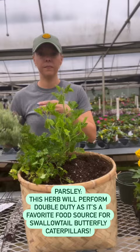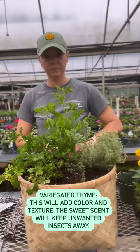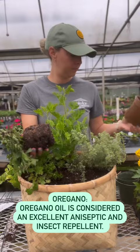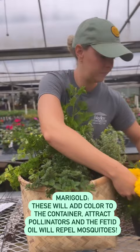Variegated thyme — this will add color and texture, and the sweet scent will keep unwanted insects away. Oregano — oregano oil is considered an excellent antiseptic and insect repellent. Marigold — these will add color to the container, attract pollinators, and the fetid oil will repel mosquitoes.